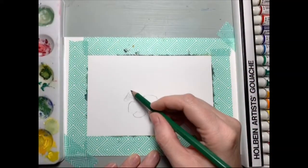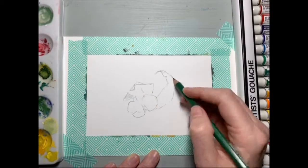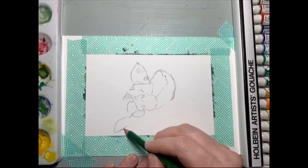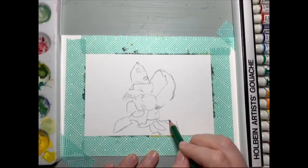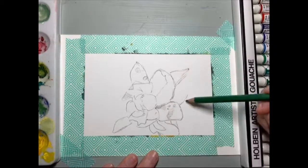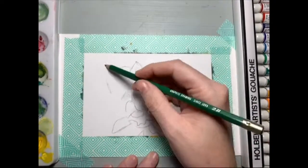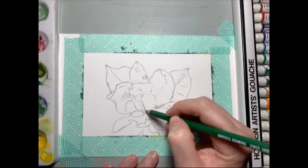Hey everyone, welcome back. I got to go down to South Florida for some work training and was lucky enough to stop by an art candy store called Blick. I usually do a lot of online shopping at Blick, but this time I was able to visit in person. I got myself a set of Holbein gouache, as you can see off to the right, and I had a really cool little set that I mostly stuck with.